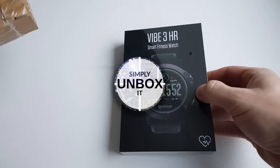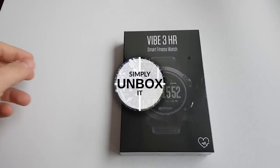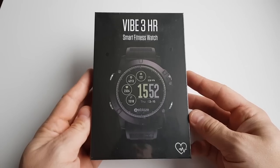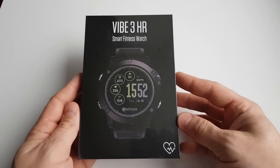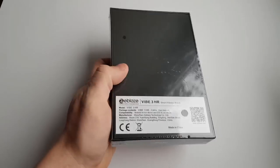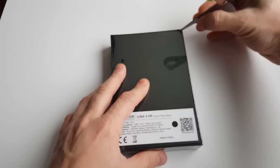Hello and welcome to another video. The Seablis Vibe 3 HR is the watch we have here today. It comes nicely packed in a plastic wrap box and on the back we have some specifications. Let's open it up and see what's inside.